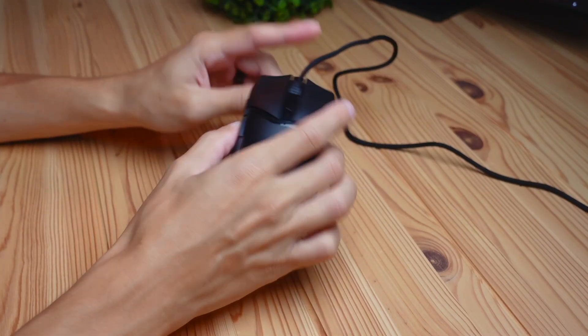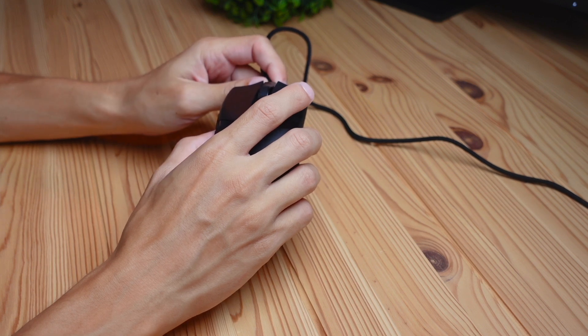When you open the box for this mouse, it pretty much just includes the mouse itself, an instruction manual, and some stickers. It has a pretty simple setup and it's very plug-and-play, easy to use.